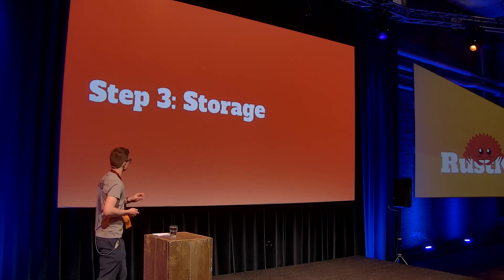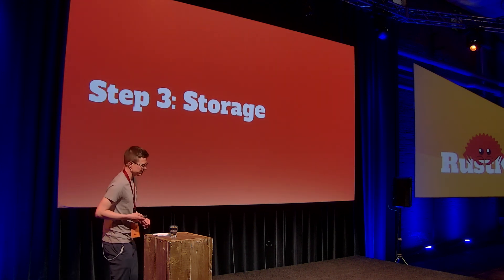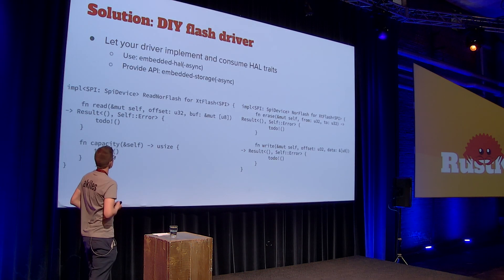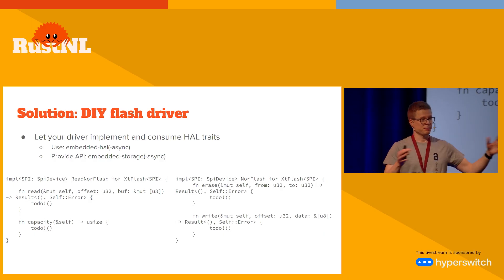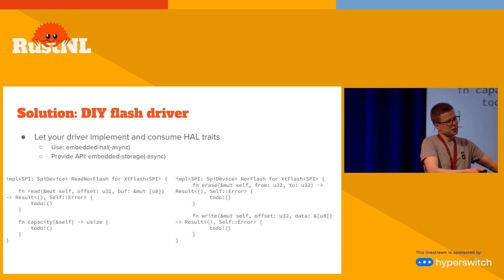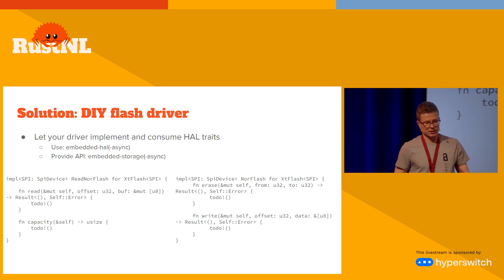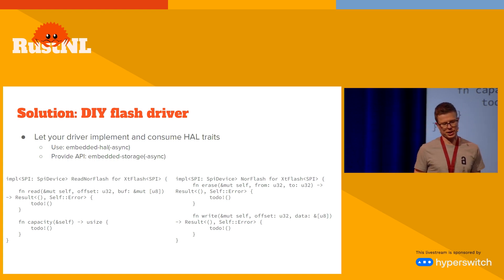Last step: storage. The watch has external flash, and to use it with embedded-HAL it's really easy — you talk to any SPI peripheral and expose an API using the embedded-storage trait. That's really not a lot of code; you just implement these two interfaces and you have a generic reusable driver.